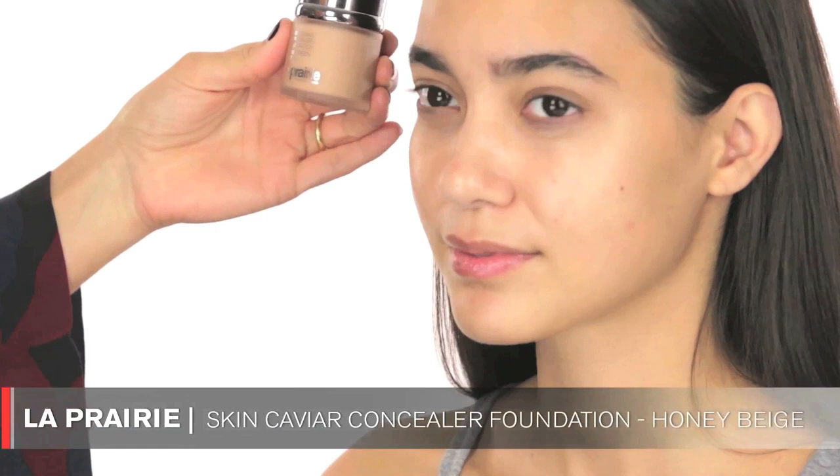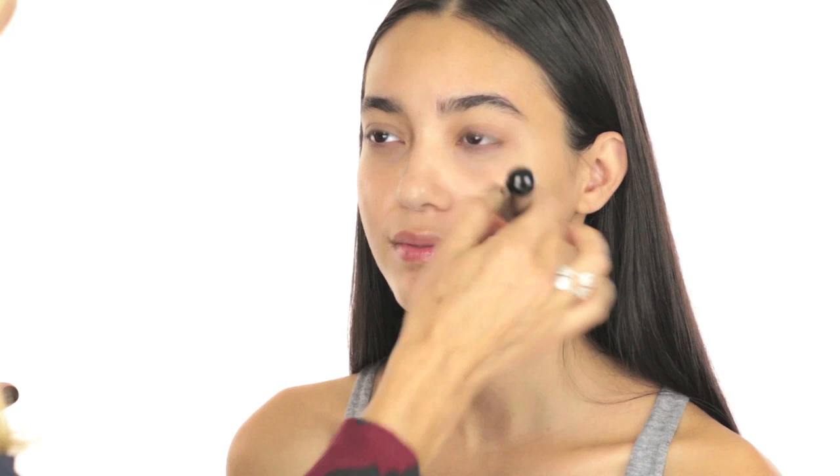The foundation I'm using today is the La Prairie foundation — it's a concealer foundation and the color is called Honey Beige. It's a great foundation, a bit heavy, but I'm going to blend it out with my Beauty Blender. I'm putting it on my hands first, then applying it with a Sigma flat kabuki brush in F80, and afterwards blending everything in with the Beauty Blender to sheer it out.